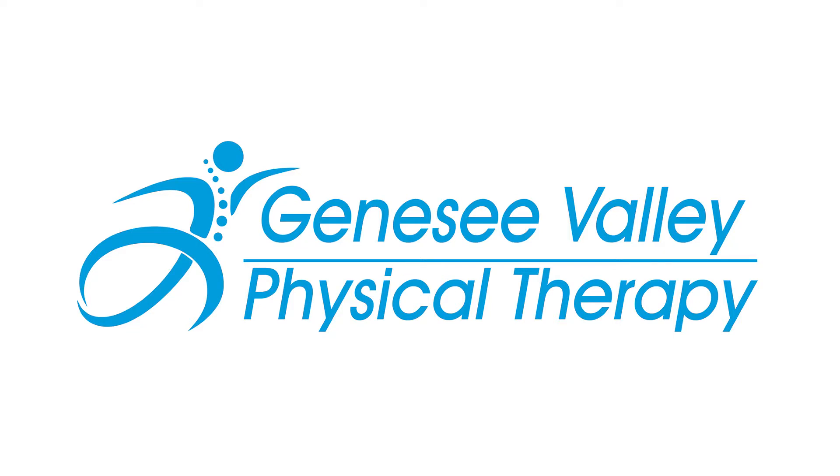Do what you love. We'll help you get there. Genesee Valley Physical Therapy.